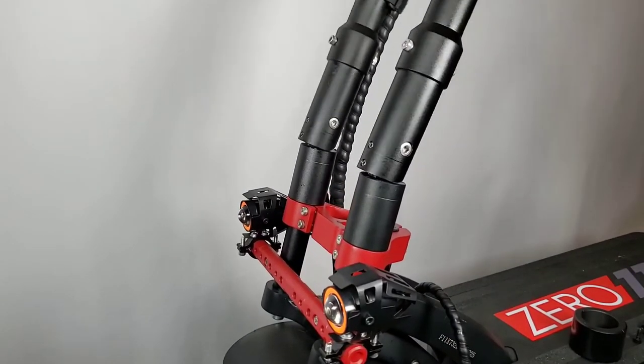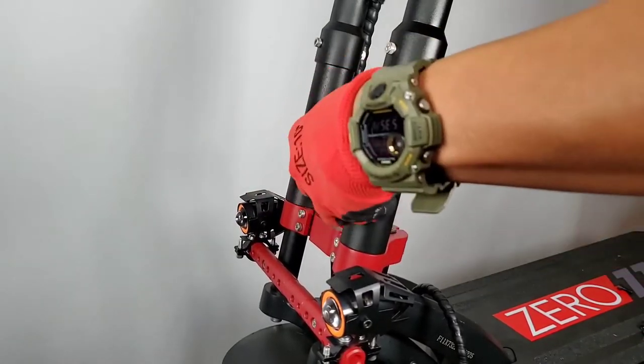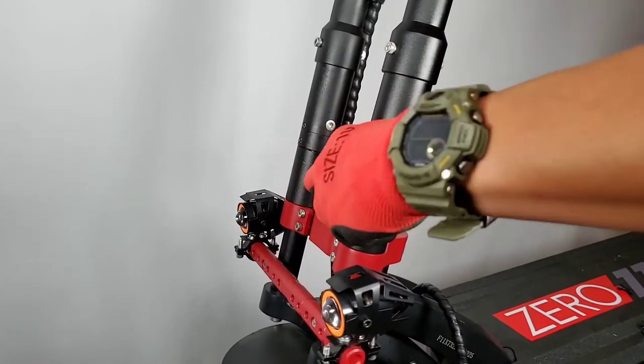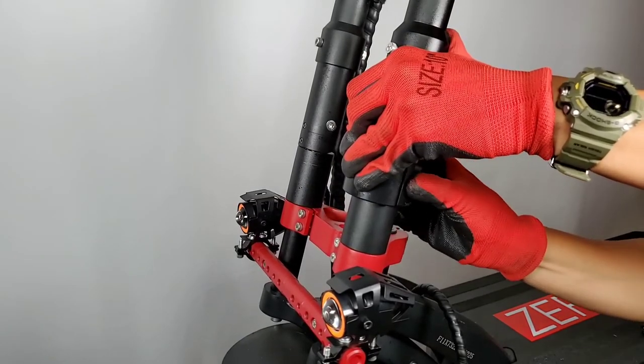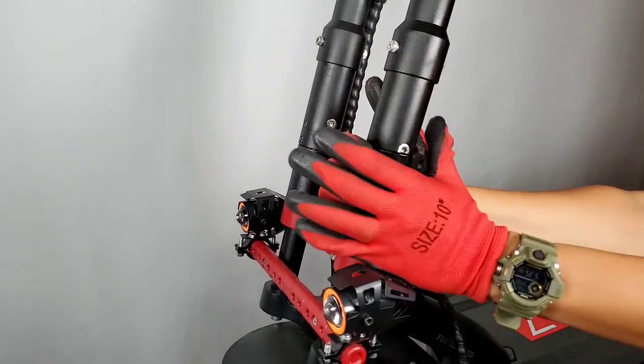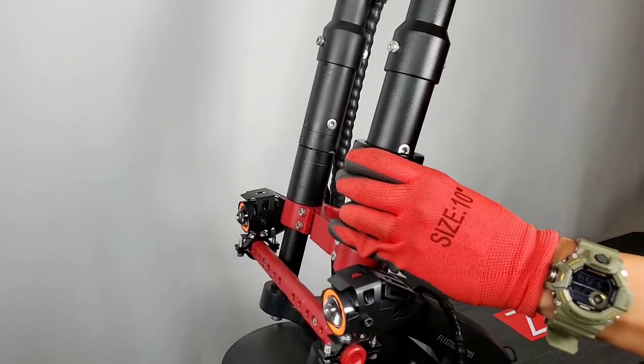We are going to unfold the front post so we can place our new clamps. One thing I will recommend that will make this process a lot easier is to have someone else hold the front post for you.